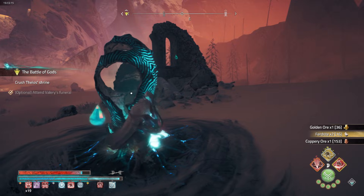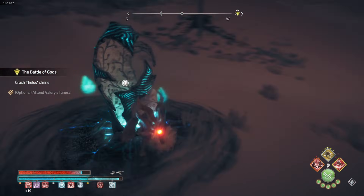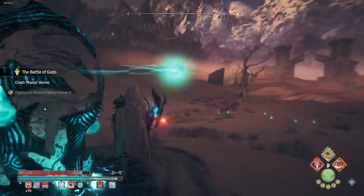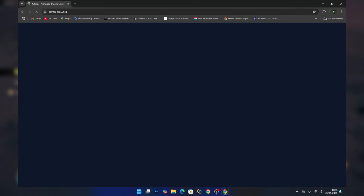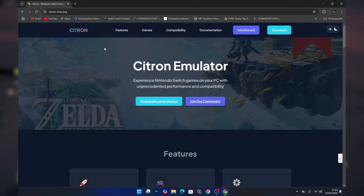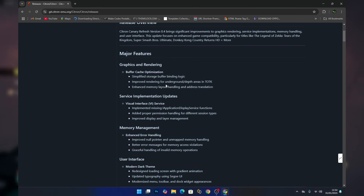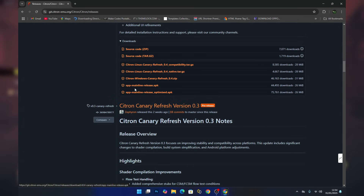To download the emulator, head over to the official website of Citron. From there you should see something like 'Download Latest Version' — just click on it. Scroll down until you see the downloads and choose the platform you own.